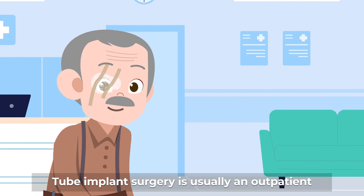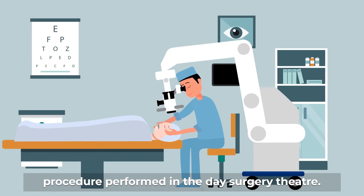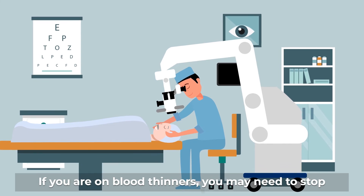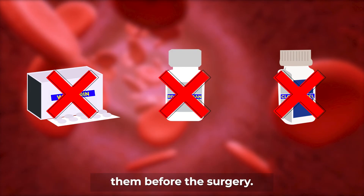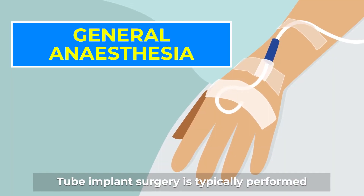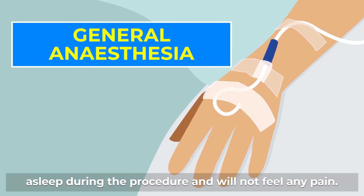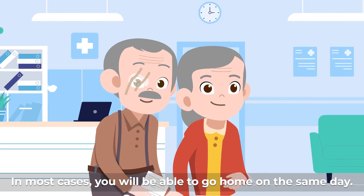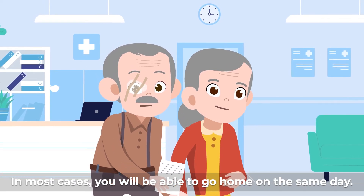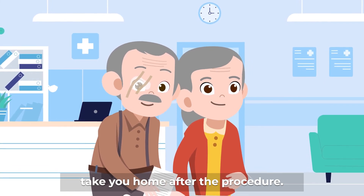Tube implant surgery is usually an outpatient procedure performed in the day surgery theatre. If you are on blood thinners, you may need to stop them before the surgery. It is typically performed under general anaesthesia, which means that you would be asleep during the procedure and will not feel any pain. In most cases, you will be able to go home on the same day. You may want to plan for someone to take you home after the procedure.